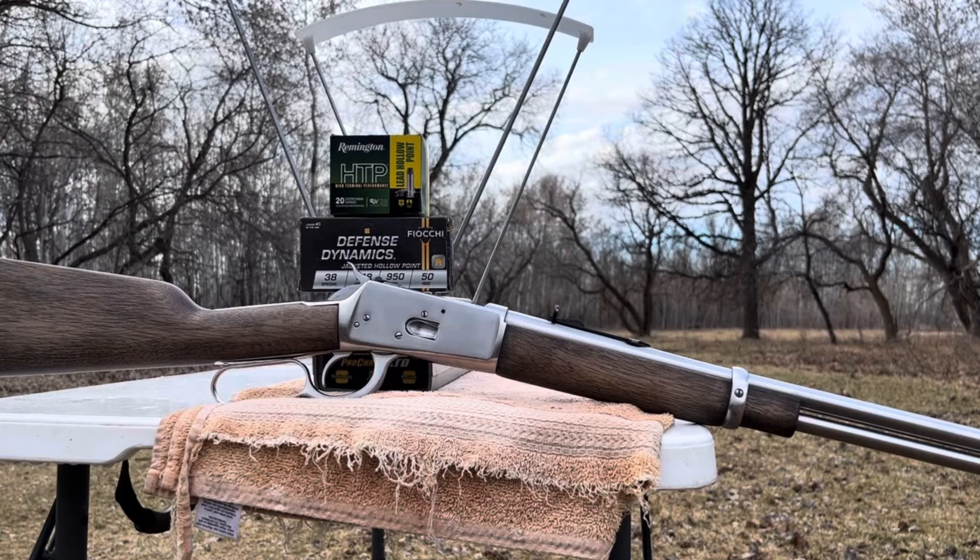I had a viewer suggest testing them out of the 20-inch barrel, and of course I've got the Rossi 92. I didn't really catch on to what he was saying for about a minute, and then I was like, 'Oh, you mean like my 20-inch barrel?' So obviously I've got to do that because that's really a cool idea.